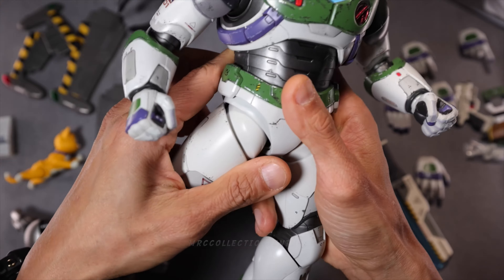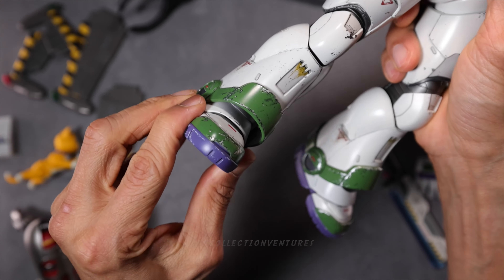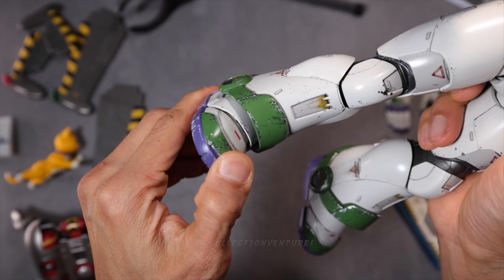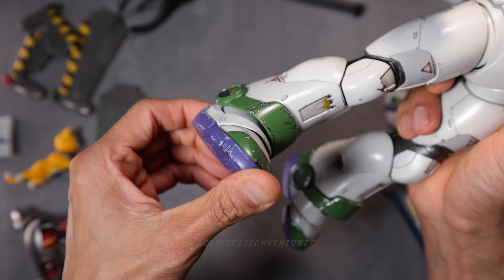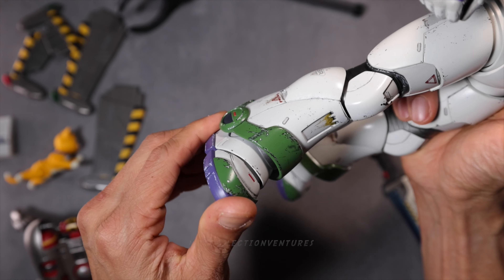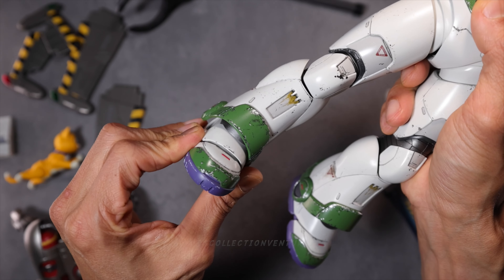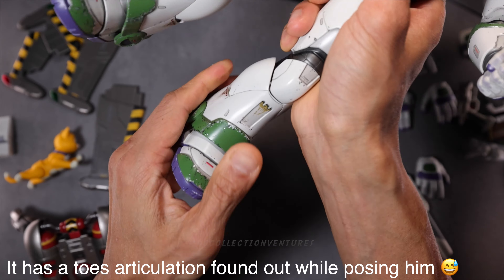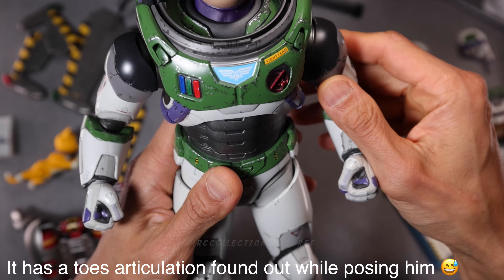You could swivel a little bit — just a little bit. And then the ankle is pretty tight. I think he could be able to stand even without the holder because of this cover right here. Twist — not much, just a little bit to the side. I think that's it for the articulations for this figure.